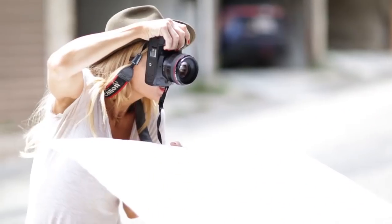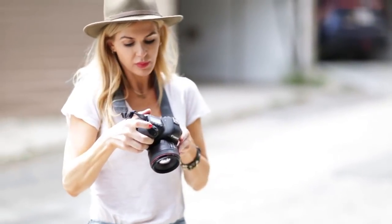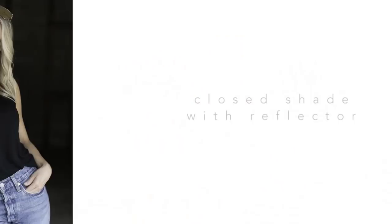Because before I only had the catch light on the top of her eyelids. And now her eyeballs — I have it at the bottom too.